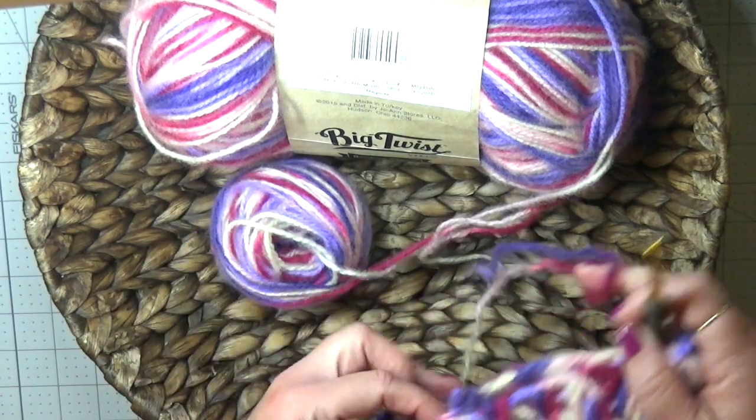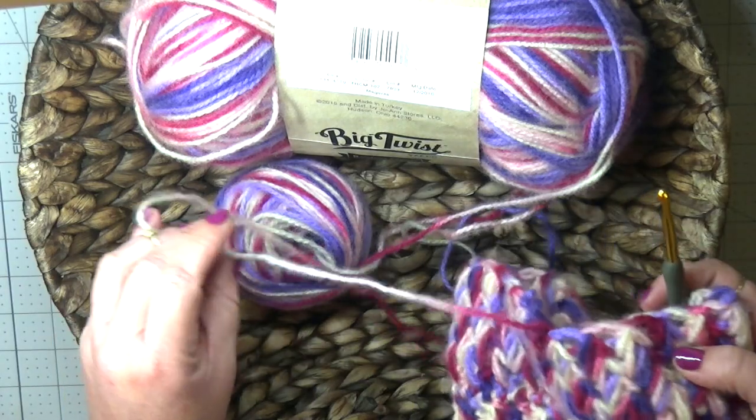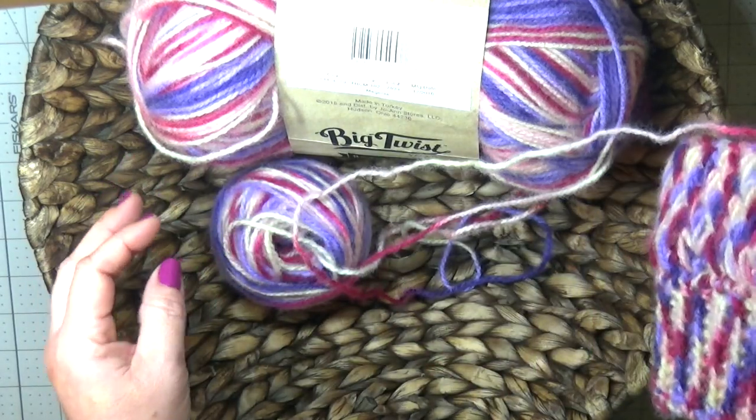Alright everybody, for more crochet hacks go ahead and take a look at the description below, and I will see you next time.